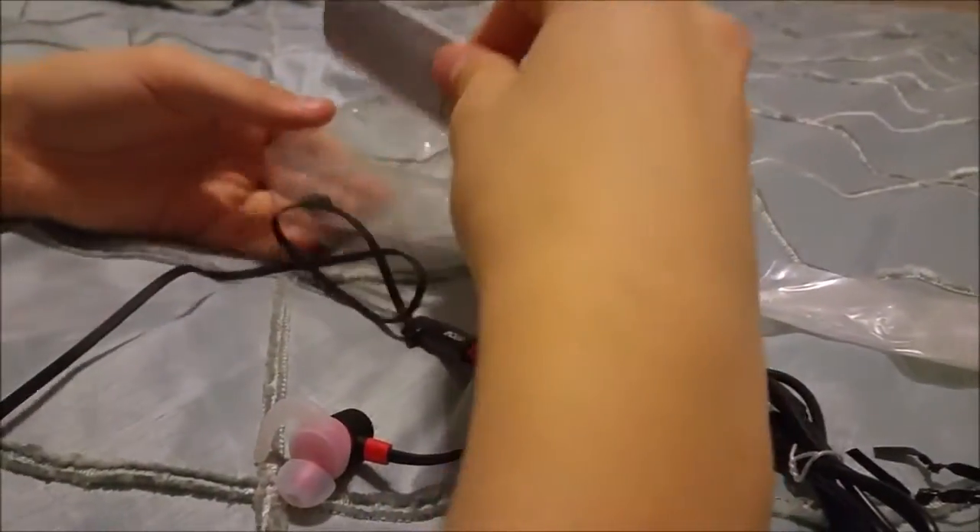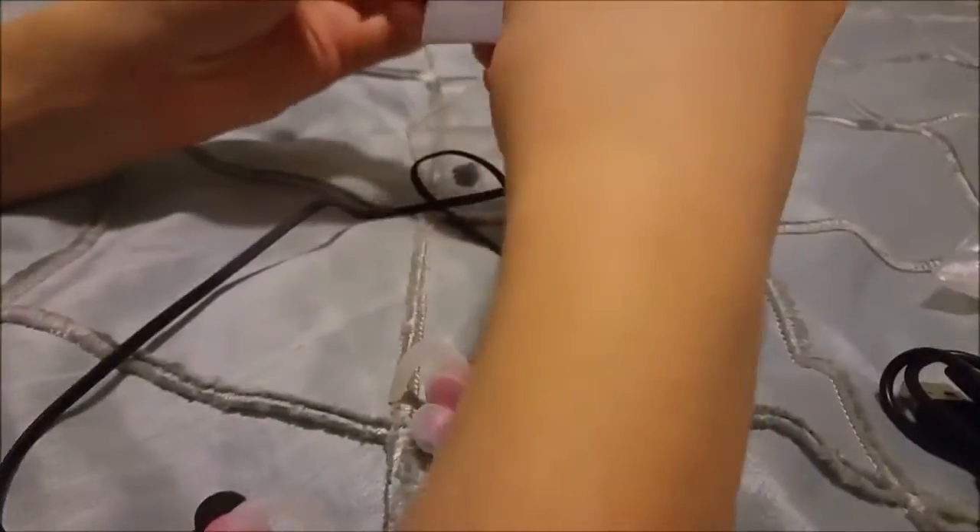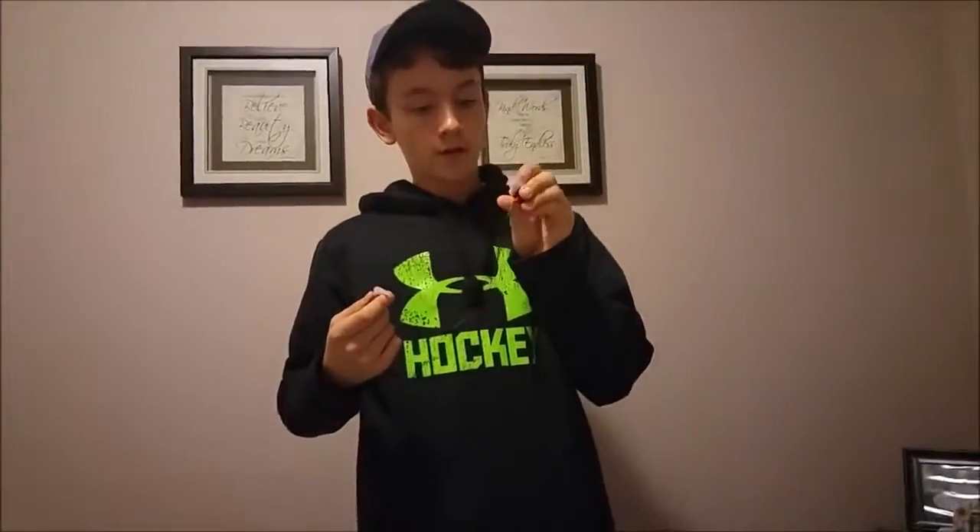In here we also have some replacement ear tips and fins for different sized ears, and something — probably to keep the wires out of your way. Here's your manual, and that's all that's in the box. Let's just see how these fit — put the fin in. Wow, they're actually in there pretty good with a regular sized ear. You want to wear them like this; the fins basically help so when you're running they're not gonna bounce out of your ears.